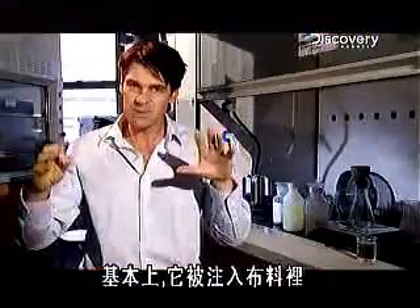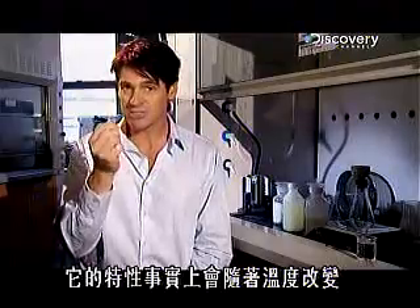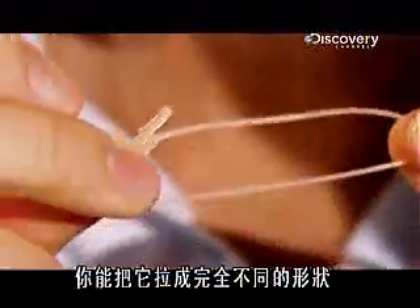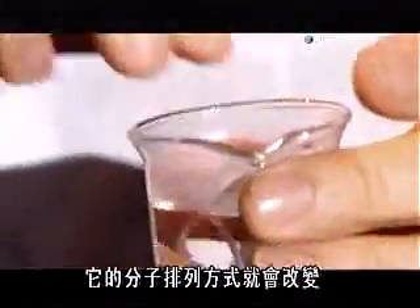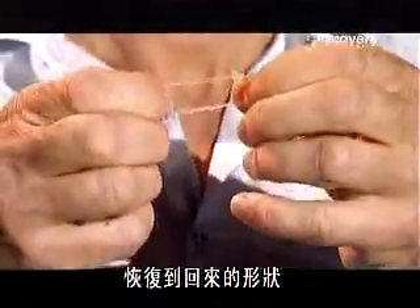It's a kind of plastic. Basically, it's impregnated into the material. Its properties actually change with temperature. At room temperature, you can stretch it into a completely different shape and it stays there. But raise its temperature by, say, dropping it into a beaker of warm water, and the alignment of its molecules changes and it springs back into its original shape.